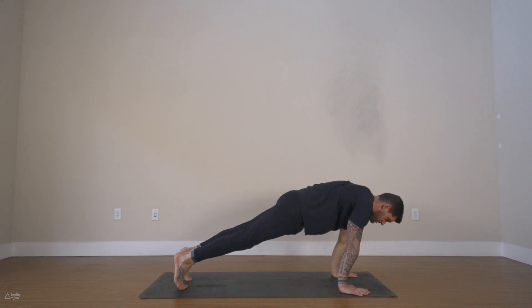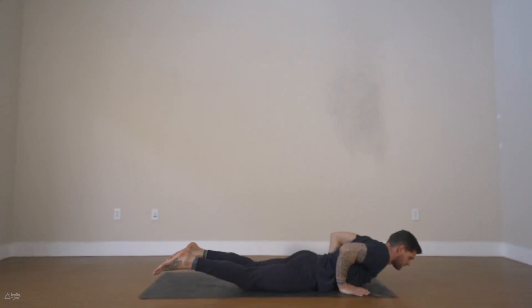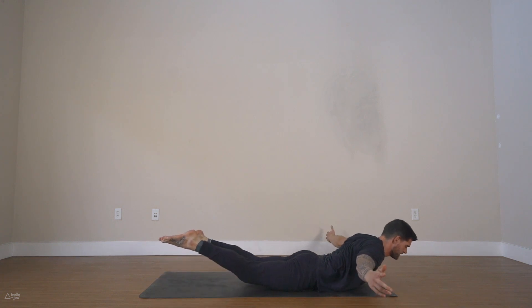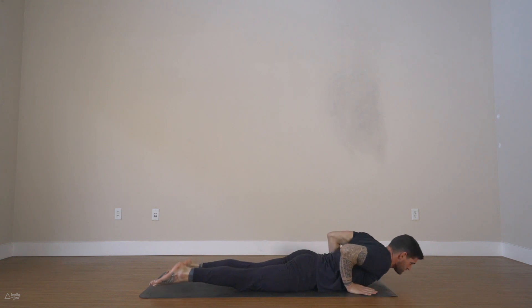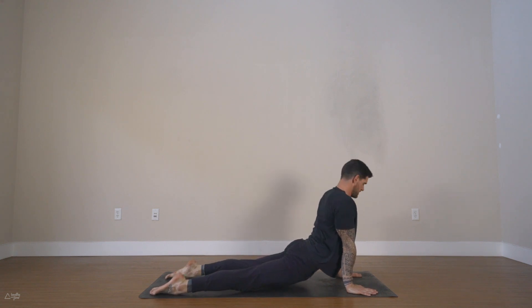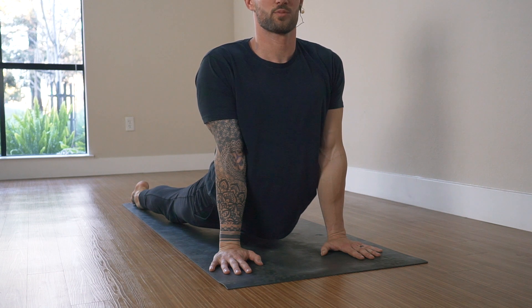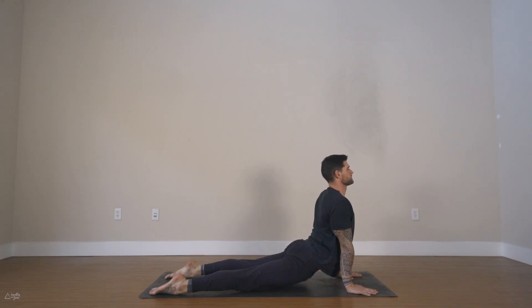Knees up or down — you decide. Shift forward, bend your arms for chaturanga, hold it there for three, two, one, lower all the way down. Extend your arms out to the sides, untuck your toes — inhale, lift everything up: the thighs, the chest, the feet, everything lifts. Engage your glutes, squeeze your shoulder blades together, lift up even higher, press your hips into the ground. One more deep breath in, exhale release everything down. Plant your hands, straighten your arms, push up to upward facing dog — the only thing touching the mat is your hands and the tops of your feet. Engage your glutes to protect your lower back, pull the shoulders back, move the chest forward. One more deep breath in, exhale to downward dog.